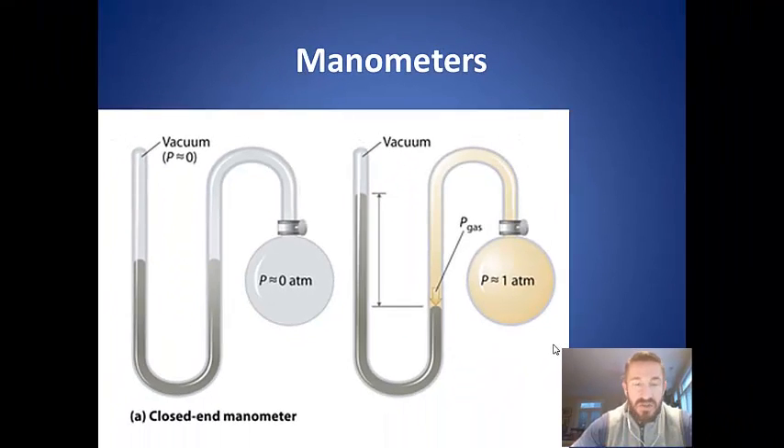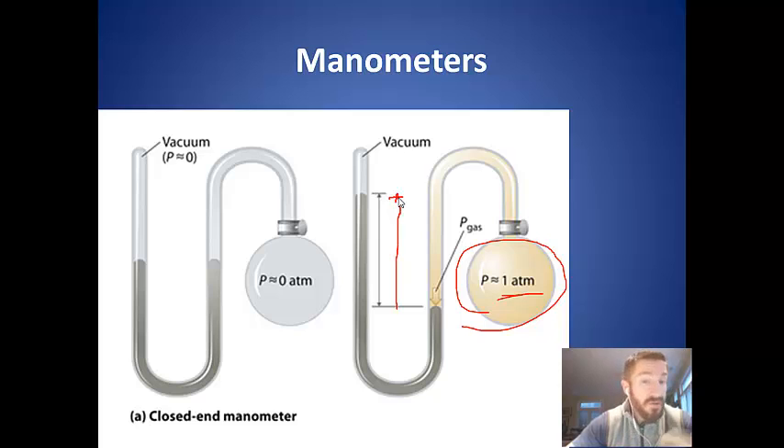Looking at two closed-end manometer illustrations: in the first, it's a vacuum with no gas, so the pressure of the gas is zero. In the next one, the pressure of the gas is one atmosphere, and the height of the column of mercury gives you the pressure of the gas — that's all you look at. Since it's one atmosphere, this height should be exactly 760 millimeters of mercury.